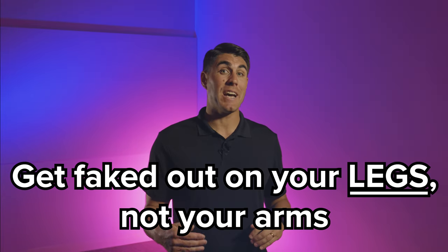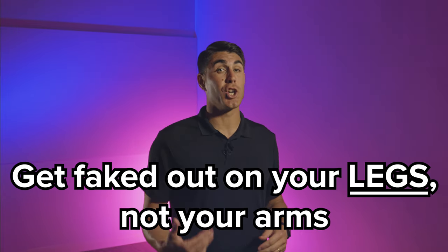This part one video will cover just one of them: get faked out on your legs, not your arms. That's what Marko Popovich said to me when I was struggling adjusting to higher level shooters with better pump fakes and releases.